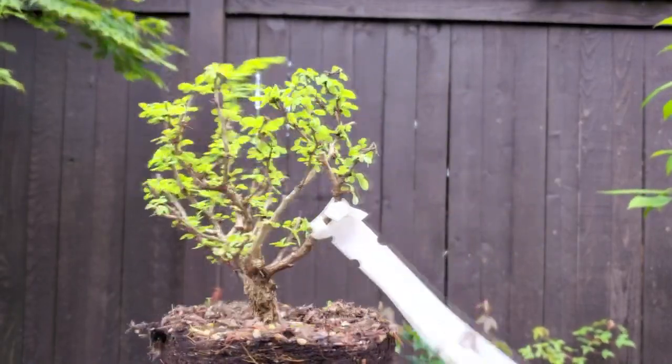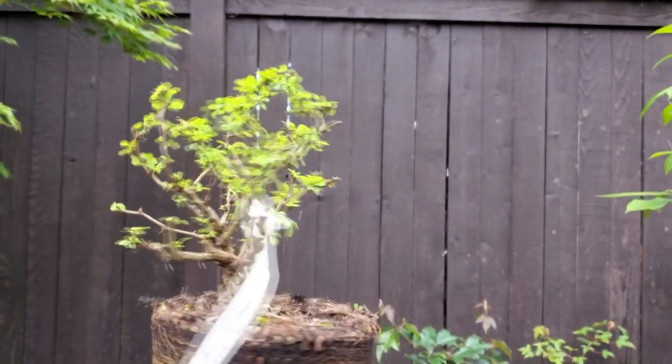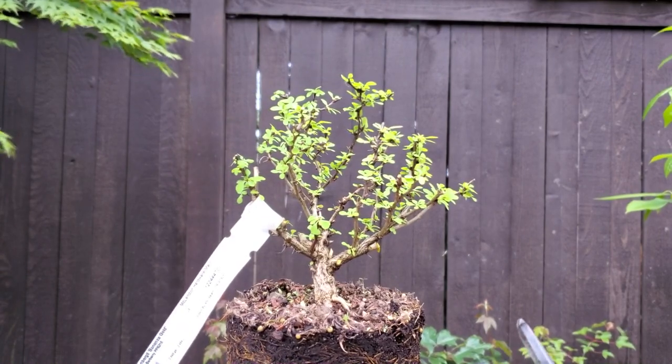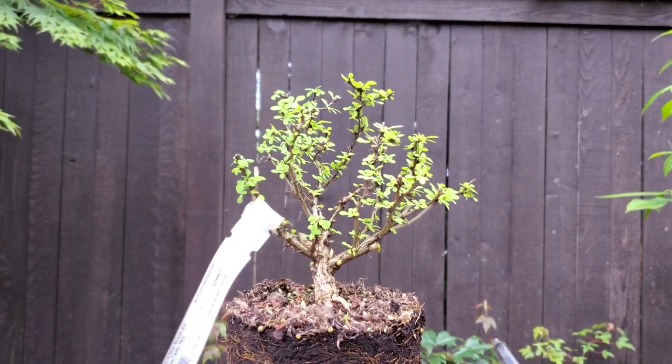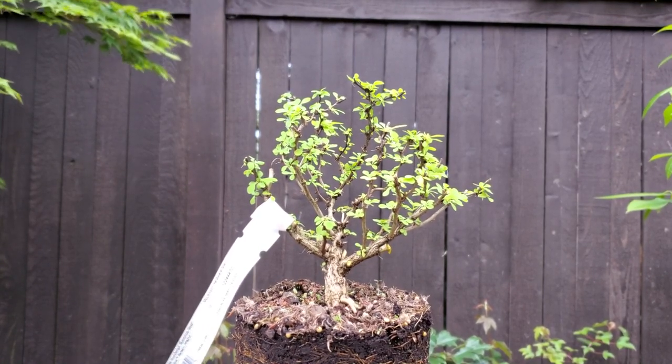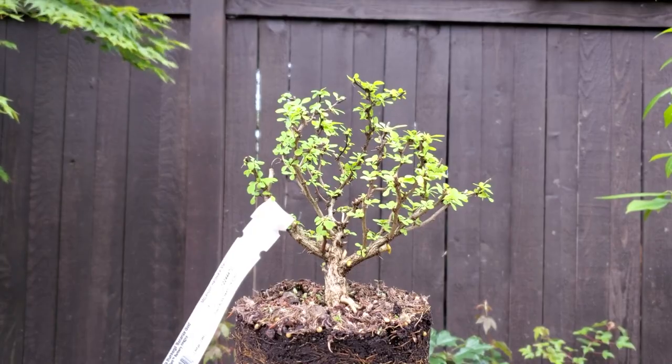Once this goes into a pot, I think the illusion of it being a big tree will look a lot more apparent and better. That's pretty much what I'll do for now — I will fertilize it, let it grow, and see how well it back-buds.